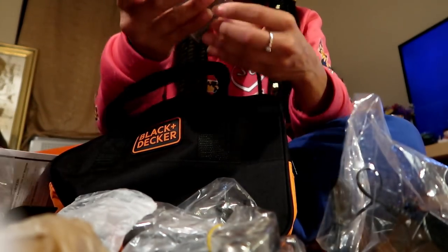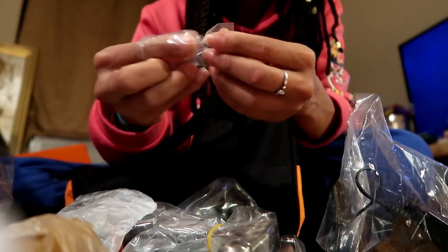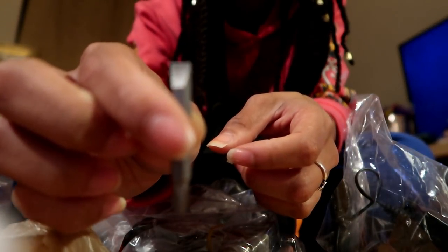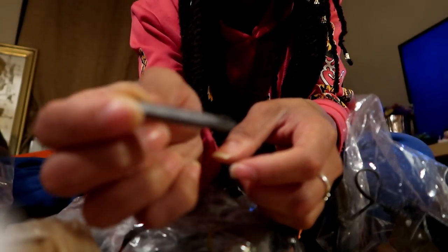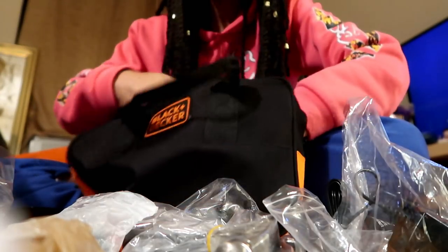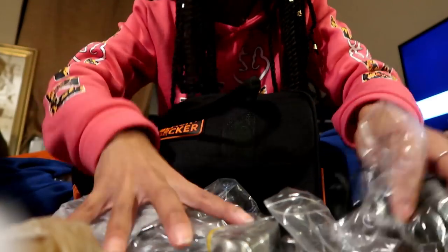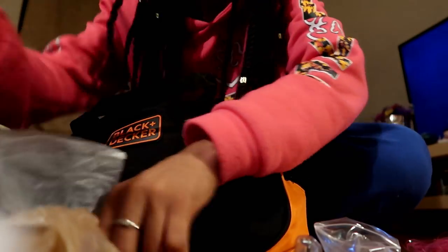I also have a bolt or whatever this is — it's kind of interchangeable, flat on the top and Phillips on the bottom. But guys, this is my newest favorite toy, and it all fits in this bag. When I want to put it away, I just put it all in the bag. I'm so happy — this is so cool!